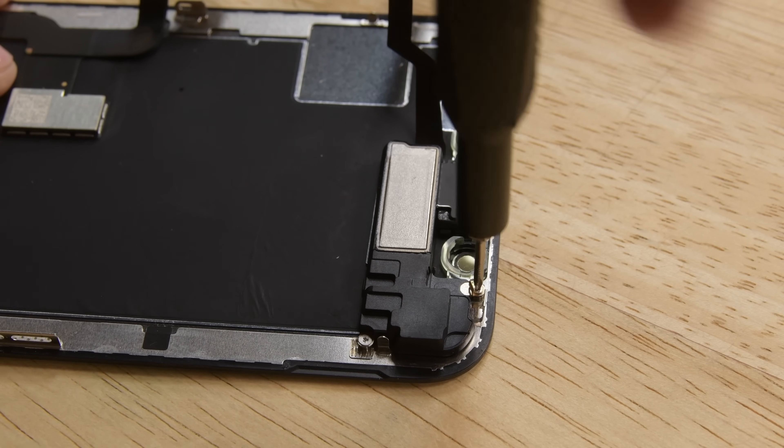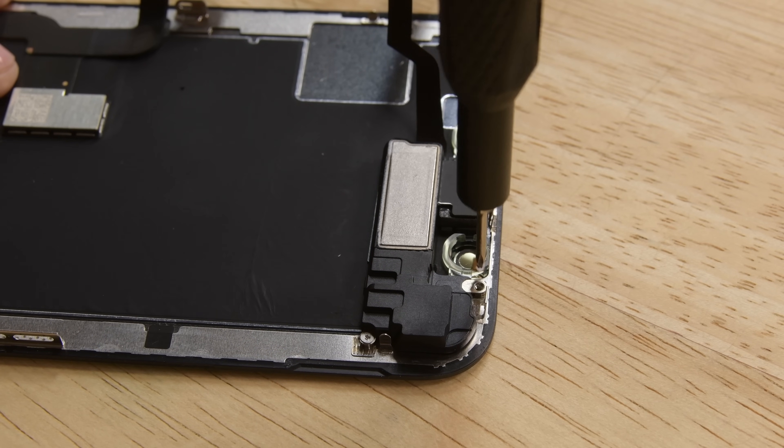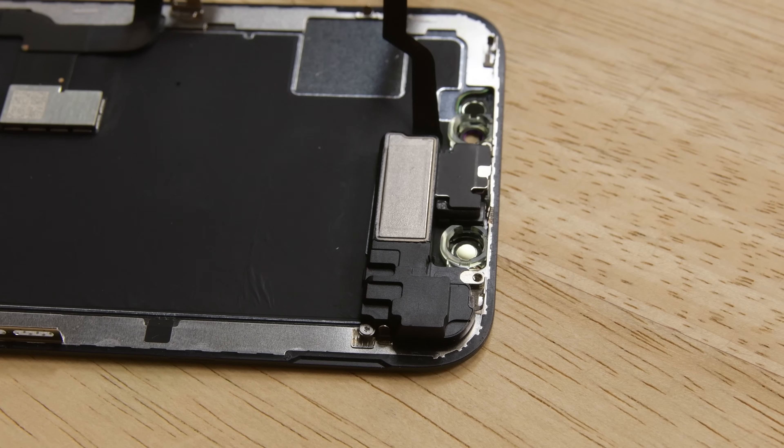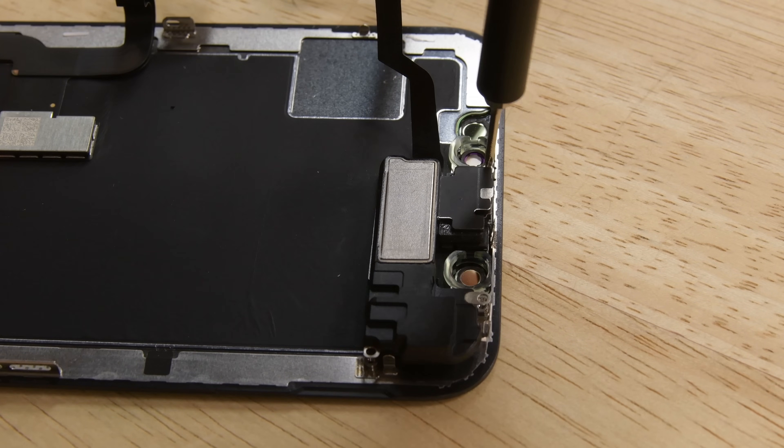Moving on to the top of the display, remove the Y000 screw near the infrared camera port. Beneath that screw lies a small metal grounding clip — if it didn't come out already with the screw, go ahead and remove it. Next, remove two more Y000 screws holding the speaker and sensor assembly down.